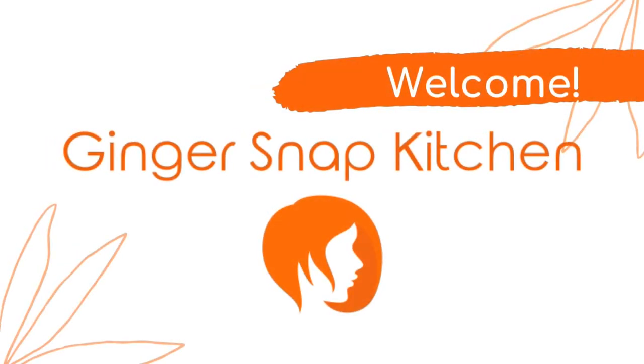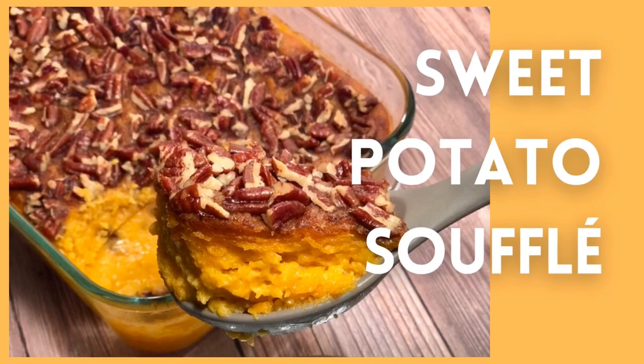Hi, I'm Stephanie. Welcome to my kitchen. Today I'm making a sweet potato souffle.